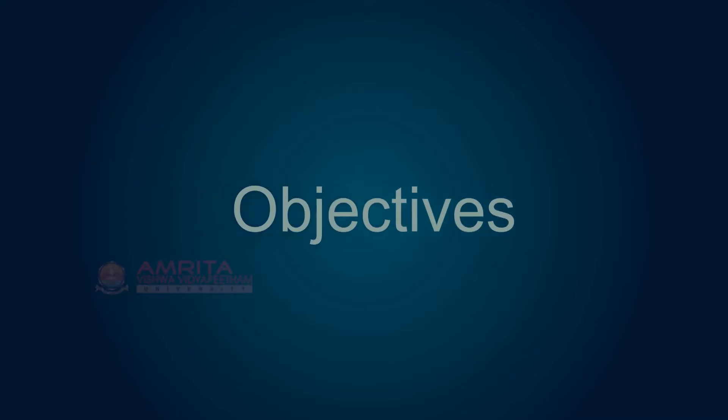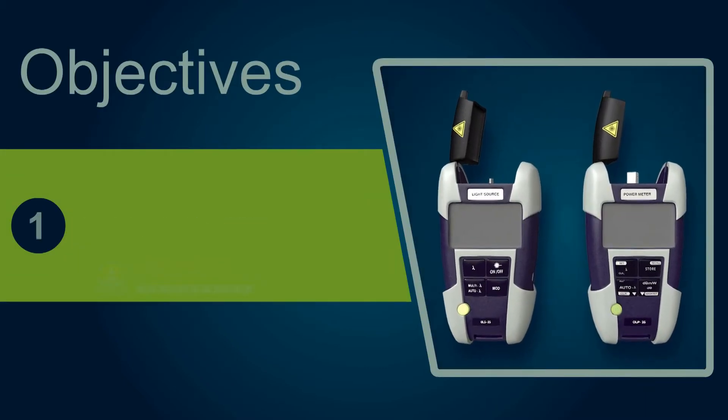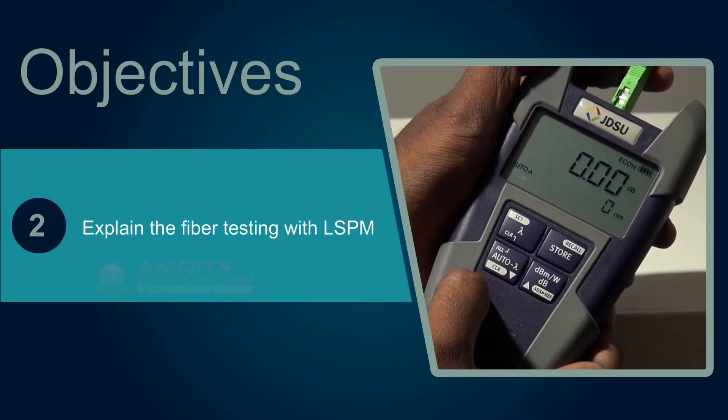At the end of the session, you will be able to explain what is L.S.P.M. and explain fiber testing with L.S.P.M.